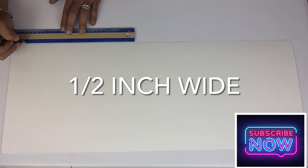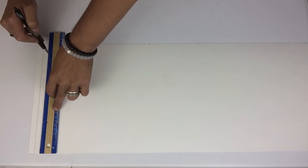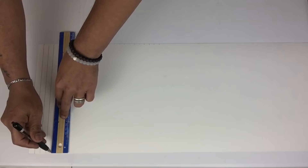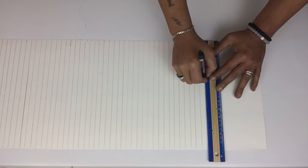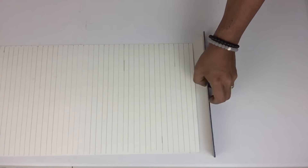Because I would like my wall decor much stronger, I'll be making my lines a half inch apart and then using scissors to cut them out. I cut out 32 strips. I'll have a complete list of all items used in the description bar below.